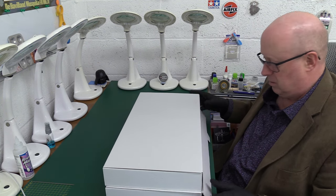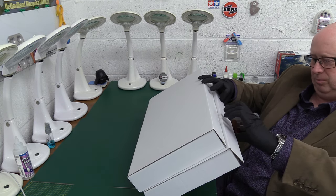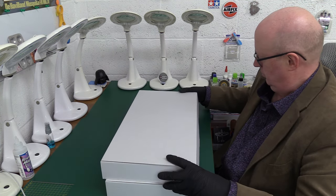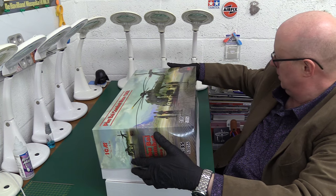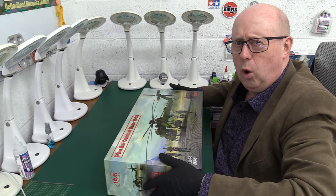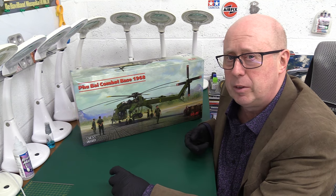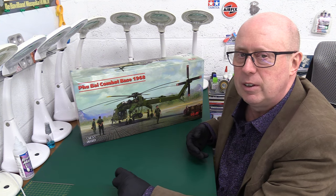So we have our beautiful box — there's a lovely artwork on it. The Phu Bai Combat Base 1968. What an amazing kit. Look at the size of this box. So that's a £200 kit, and you can get it for around £150 — I've even seen it cheaper than that. But £150 to £160 is the going rate, which is a huge amount of value in that box. If you like Vietnam and want something that's going to depict it really nicely — there you go. Fill your boots.